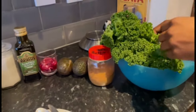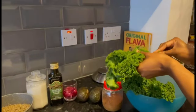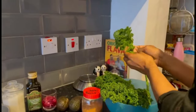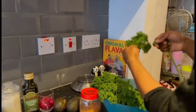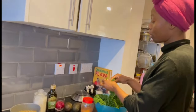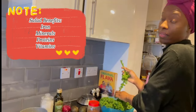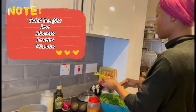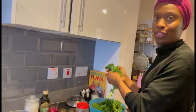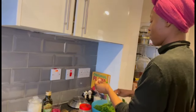First I am just going to de-stem the kale, and I'm just going to use my hands. With this salad there's a purpose — it's actually to help the body absorb iron, to give your body different minerals, proteins, and vitamins. There are going to be some techniques that I show you all that I learned from my naturopath. Just break everything off.